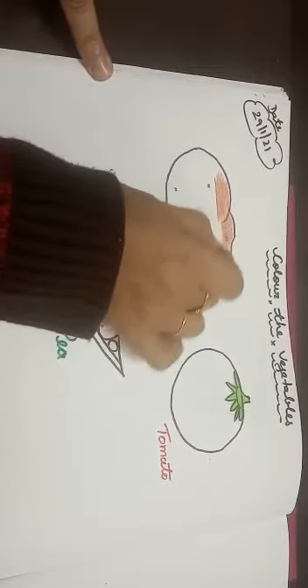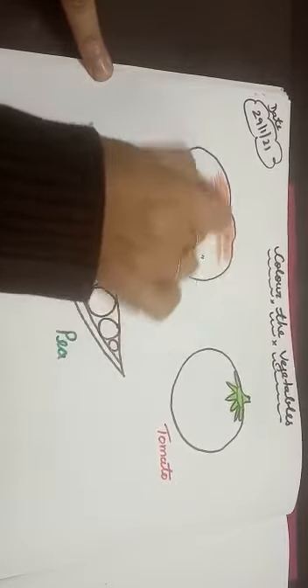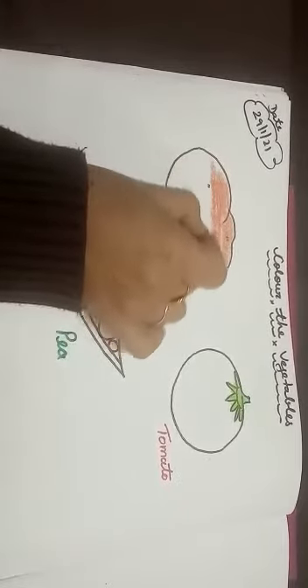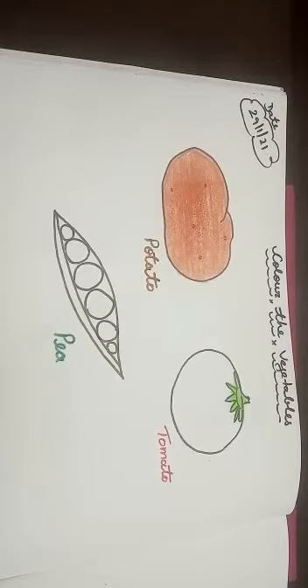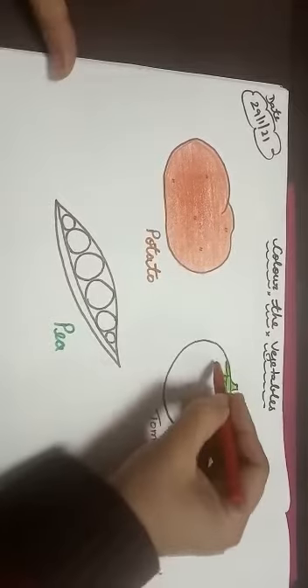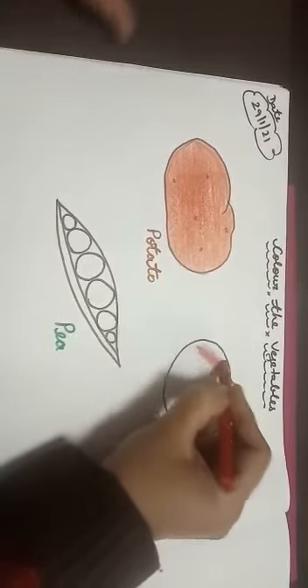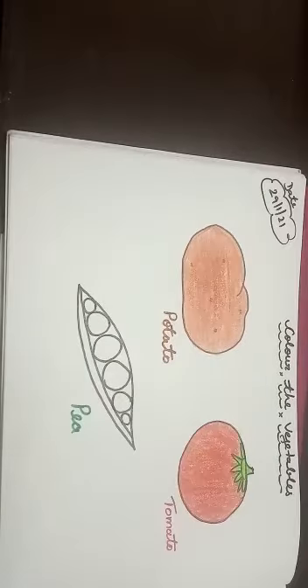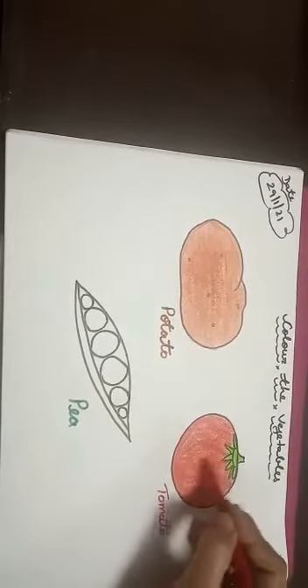सुंदर-सुंदर coloring करनी है आपको, और एक ही direction में color को चलाना है. See, ये बन गया हमारा potato. अब हम coloring करेंगे tomato. Tomato कौन से color का होता है? Red color का. Like this. See kids, ये बन गया हमारा tomato.